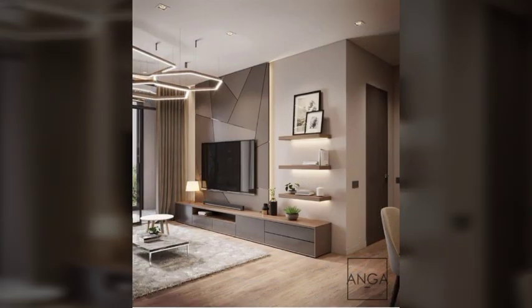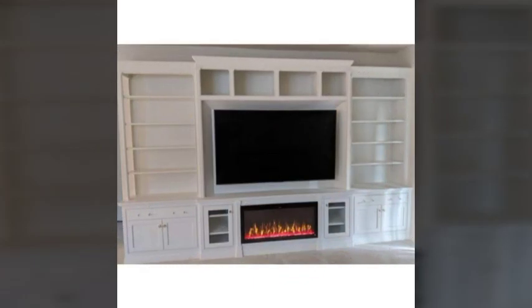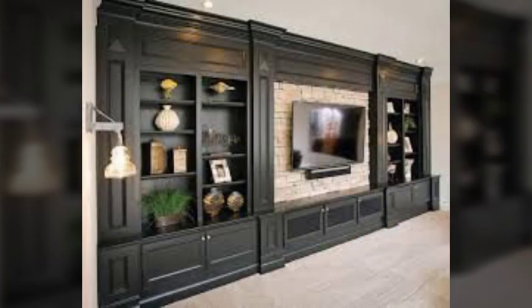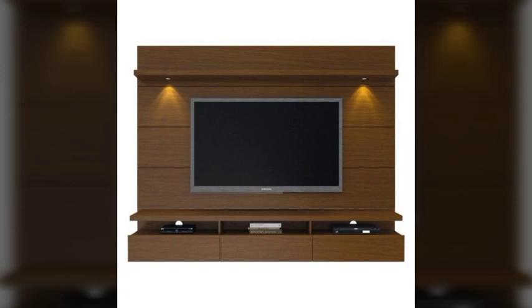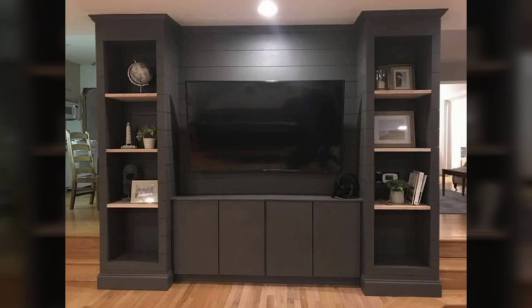So friends, in this video I am showing you TV volume design ideas. Friends, these are very amazing and beautiful design ideas. Hopefully friends you enjoy this video. So guys, share my videos, comment my videos, like my videos, and subscribe my channel.